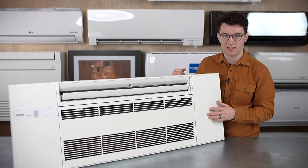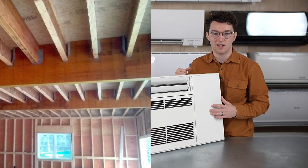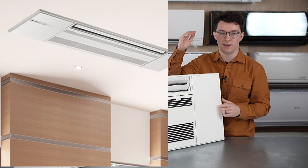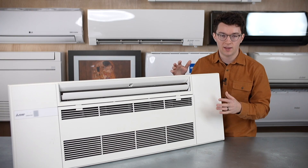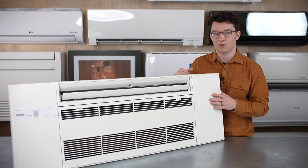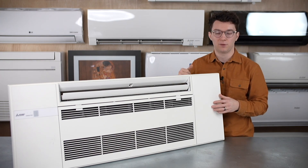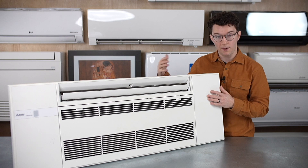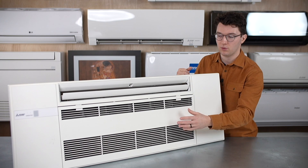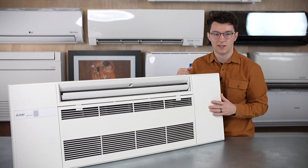This one-way ceiling cassette is great because it can be installed within a 16-inch joist, whether it's on the first floor or the second floor with an attic above. The great thing about the ceiling cassette is that you don't need access from above to service it. So if you're putting it in the first floor and your second floor is right above, you don't need room above it to access it, since your connections are accessible from the side panels or from the middle with the filter.